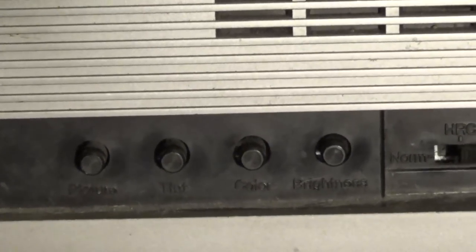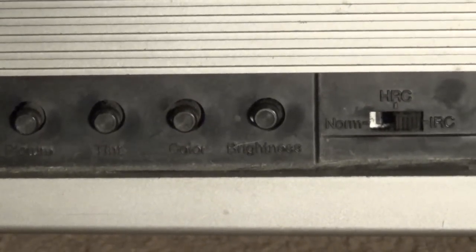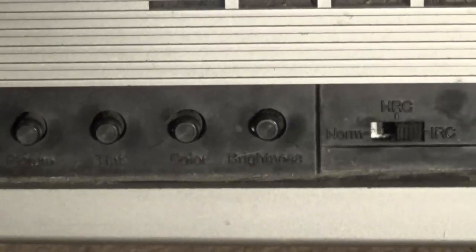On the right panel we have the actual speaker — so this is a mono TV — along with the color adjustments: picture, tint, color, and brightness, as well as the HRC/IRC switch. From what I can gather, this was used to differentiate between signal boosting standards that cable companies used in the early days of cable TV, since different transmission methods introduced different interference and required compensation.